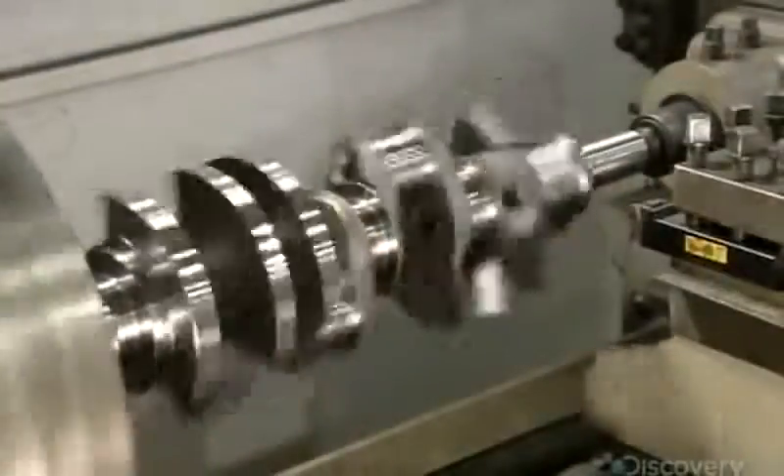The crankshaft then spins in a lathe as a blade slices away a precise amount of metal from each of the counterweights. This machining provides enough clearance for the engine's pistons and rods to function.